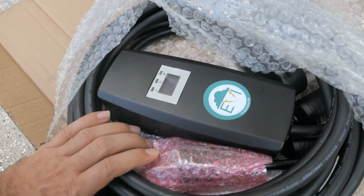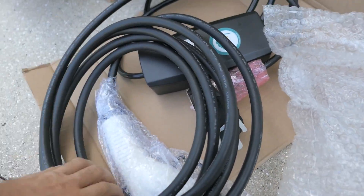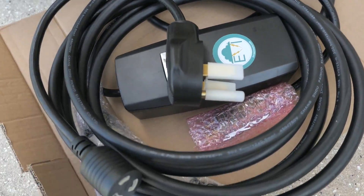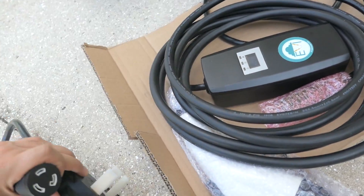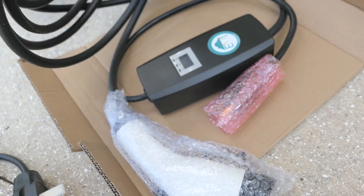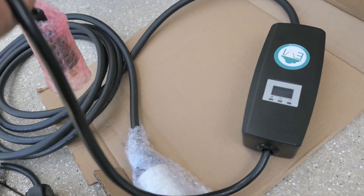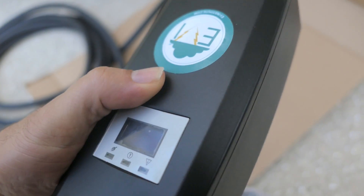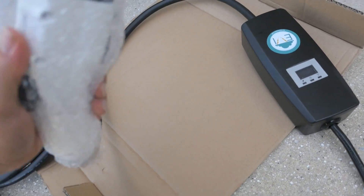The cable seems pretty thick. So here's what we get — there are some adapters. This is the 240 adapter, so I'm guessing this comes from the charger into here. And then you've got the 120 adapter, and then you've got the charger itself, which is this little unit — it's pretty light actually, doesn't weigh much. Most of the weight is the cables. It looks pretty weatherproofed.